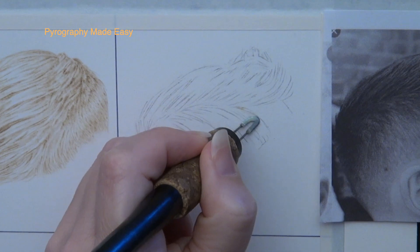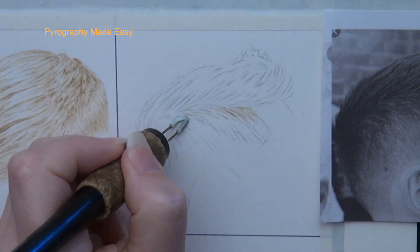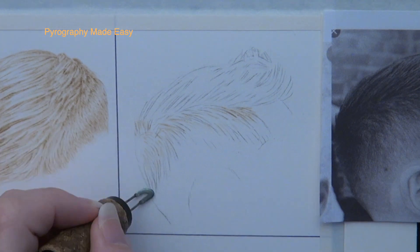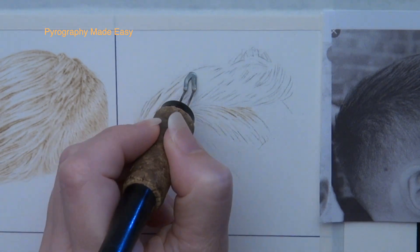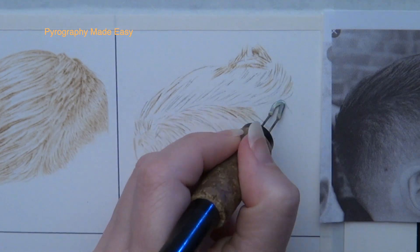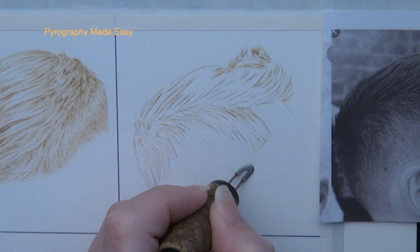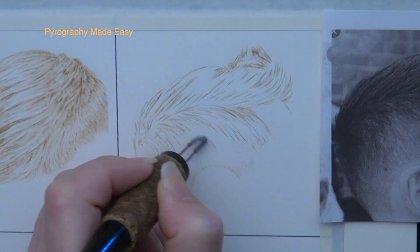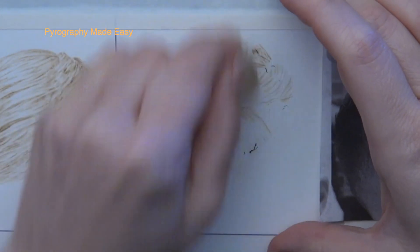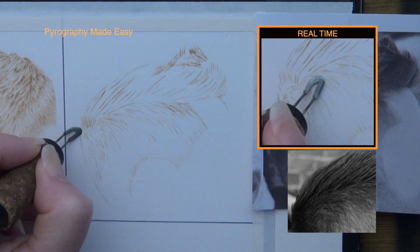Begin by burning in the trace lines on the hair. I am using a shader pen tip for this, holding it at an angle so I get thicker burn lines — about double the width of what I'd get using the razor edge of the shader. Don't burn the lines really dark; that's a bad habit, and we want the lines to disappear into the hair. Lighter colored lines will blend in better. To mark the bottom edge of the hair I burned a lot of single light tan lines. After burning in the trace lines, rub over the area with a pencil eraser to remove any residual graphite.